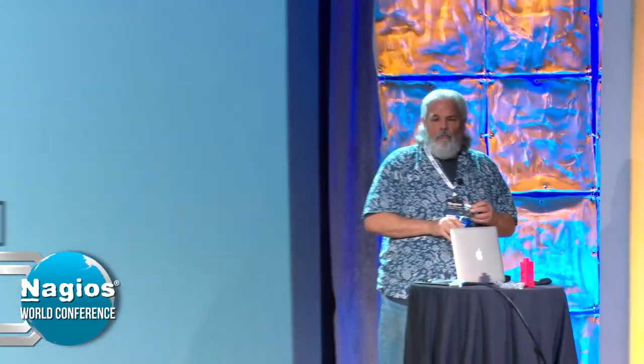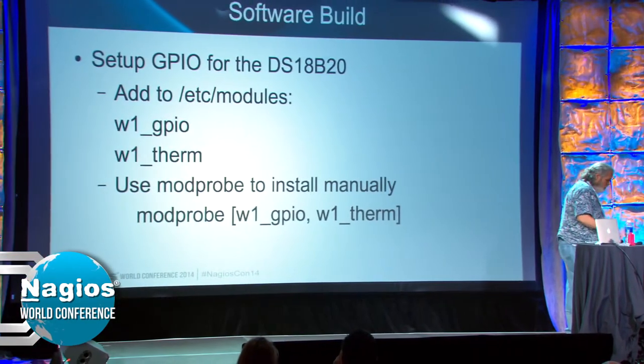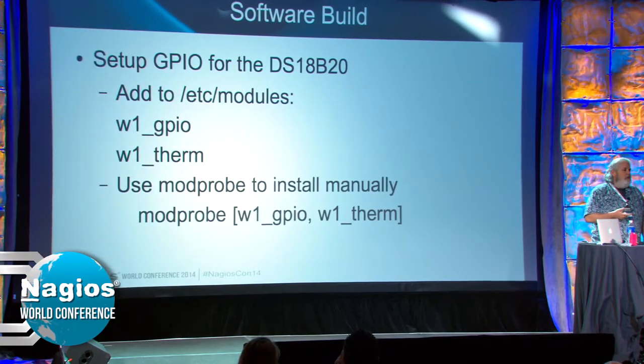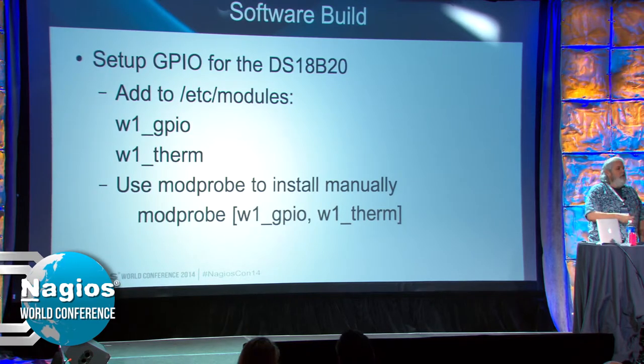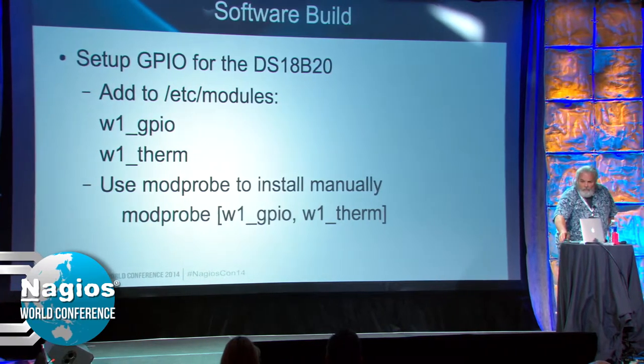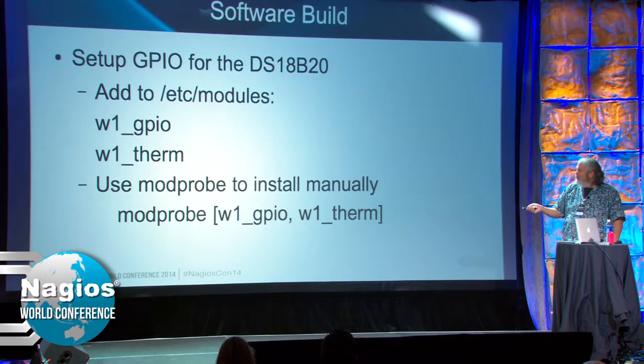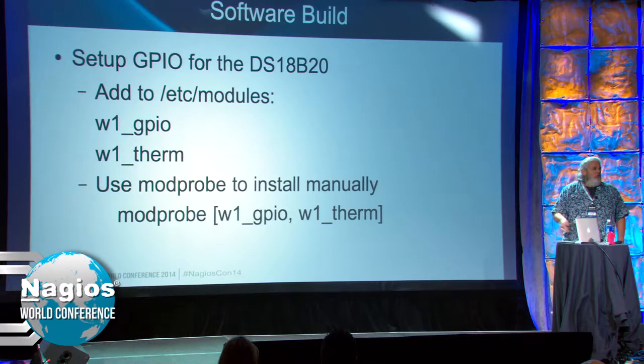You need a few more components for GPIO: W1-GPIO and W1-Therm. This is one of the big reasons I chose the Raspbian platform — the kernel modules are built in, all you have to do is install them. If you're testing in a lab, you can use ModProbe to install it manually, or drop them in /etc/modules and when you reboot the Pi they'll install automatically.